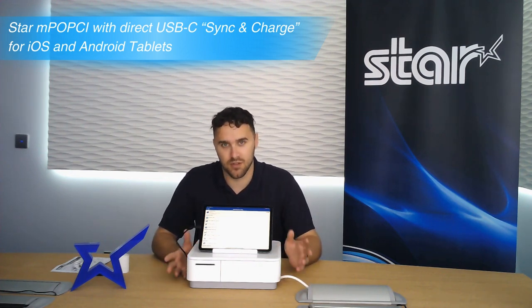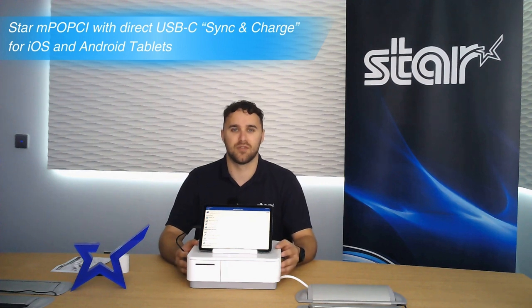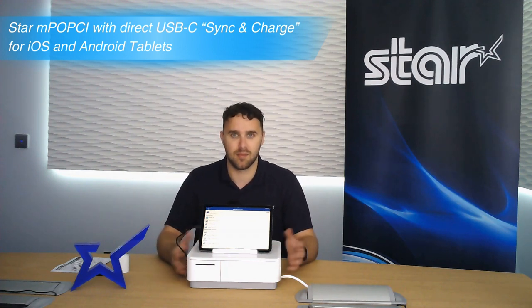The MPOP is a two-in-one receipt printer and cash drawer device that we designed for the tablet point of sale market.